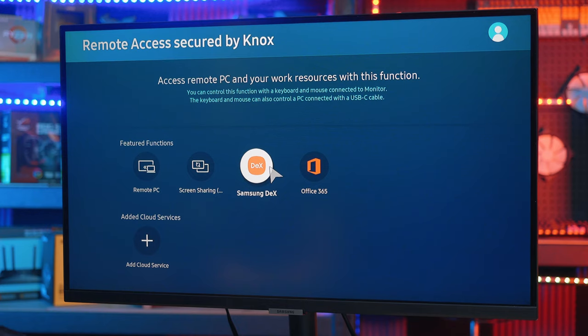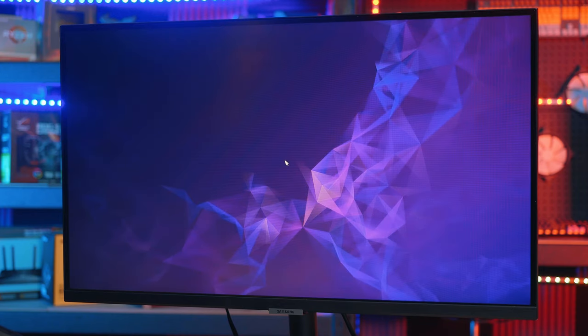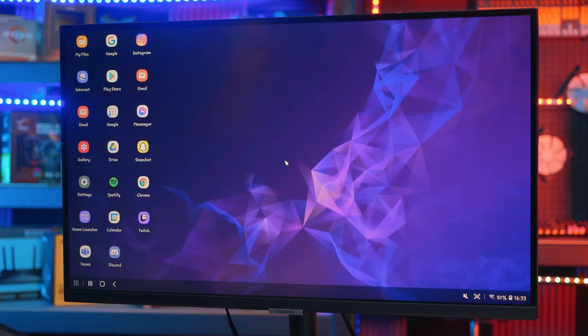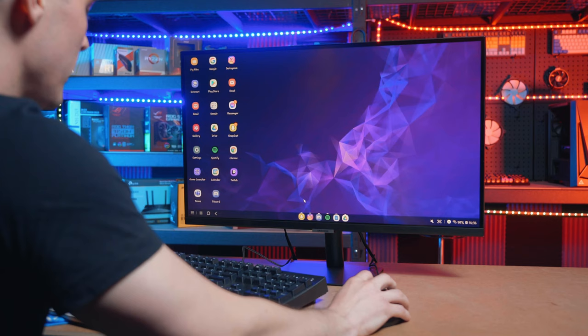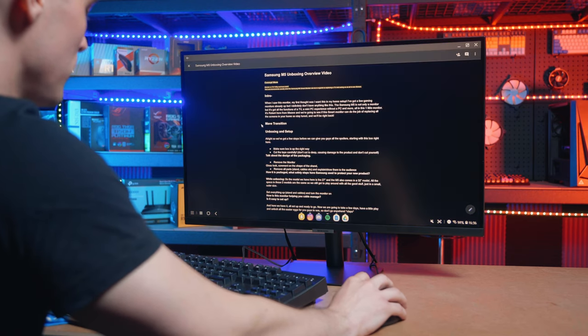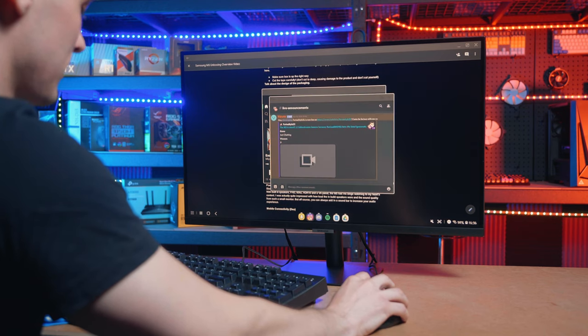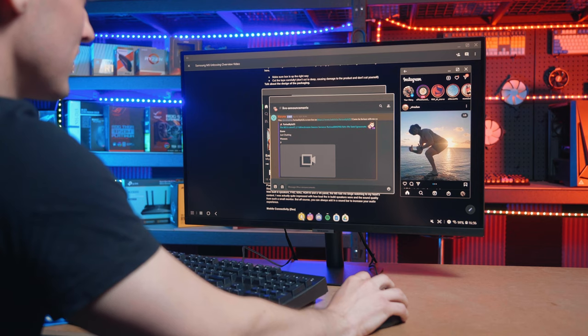But it can't always be fun and games. Sometimes I do actually need to do some work, and with mobile wireless connectivity through DEX, I can simply add a mouse and keyboard to this monitor and turn it into my own personal workspace. I can open up documents through Google Drive, making it super easy to continue my work from home. I can also access almost all my files from my phone like photos, videos, music, and heaps of apps like Spotify, Discord, Instagram, and even Snapchat.